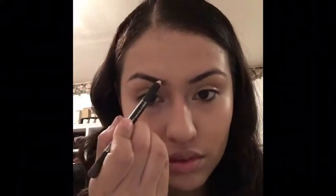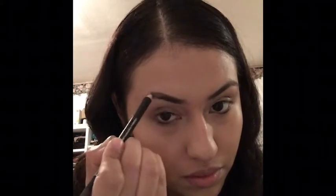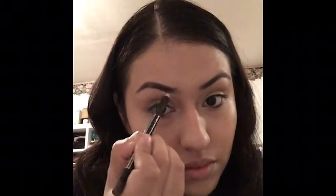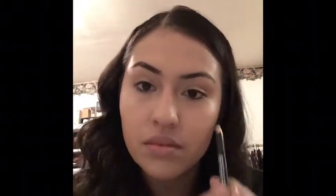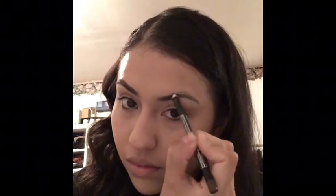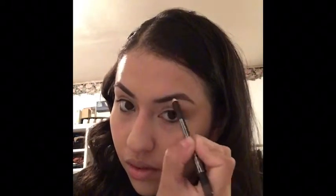The next thing I'm going to use is my Opra eyebrow pencil in the shade brown. I'm just going to lightly stroke the pencil on my eyebrows — I don't like something too dramatic, so I'm doing light strokes to create some false hair and give a fuller look. Just keep in mind that if you have a light hand, your eyebrows will look more natural and smoother, so if you're going for a natural look, always use a light hand.